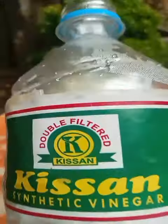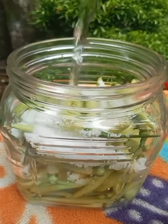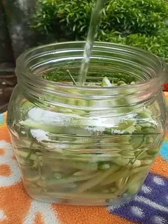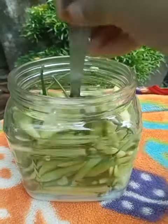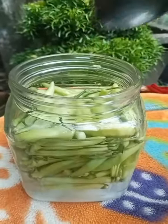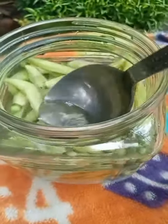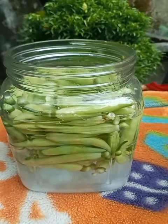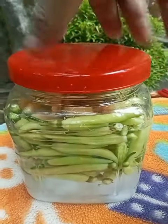I am going to put a glass of vinegar in my video. I am going to use a glass of vinegar. I am going to mix the vinegar, which will be ready for me.